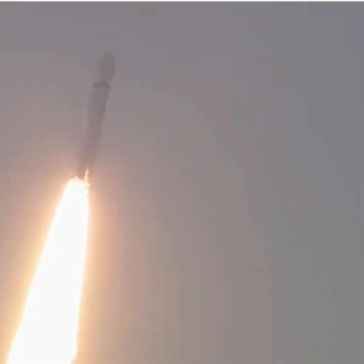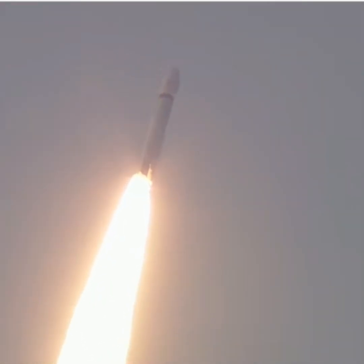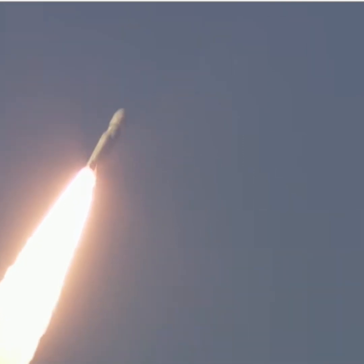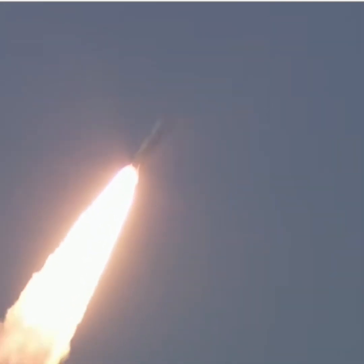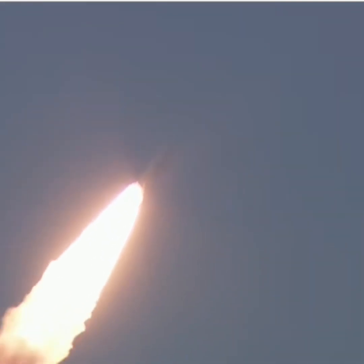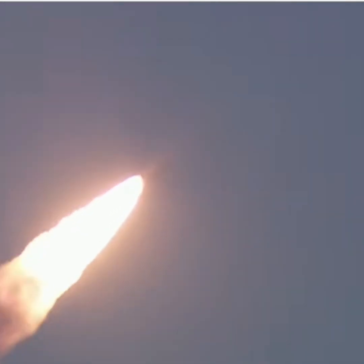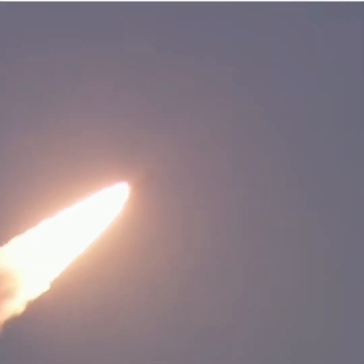Plus 30 seconds. GSLV Mark 3, LVM3 ke naam se jana jata hai. Har baar ek kahani likhta hai. Pichli baar humne ise Chandrayaan-3 par dekha tha, aur ab hum dekh rahe hain LVM3 M5 CMS-03 mission. A clear sky and the LVM3 silhouette — skill and satisfaction together at the countenance of the witnessing ISRO scientists.